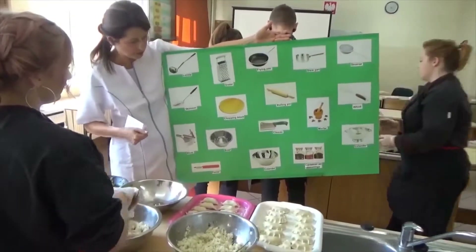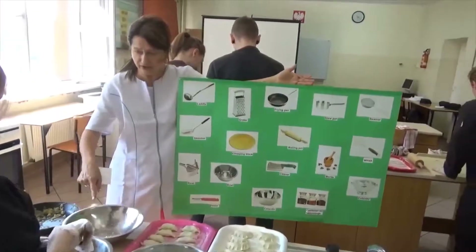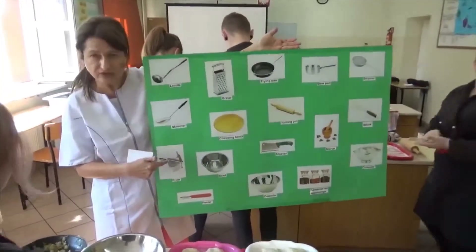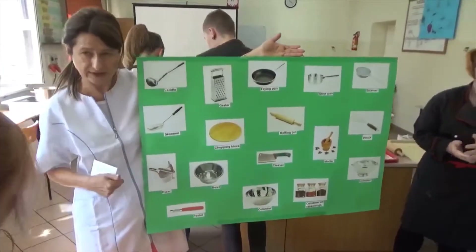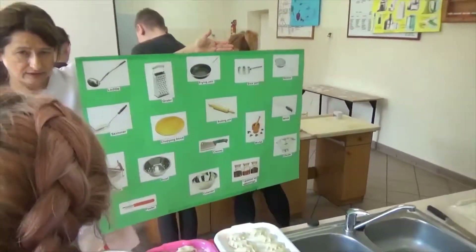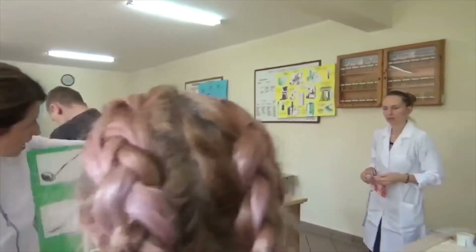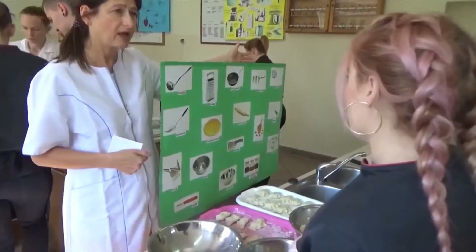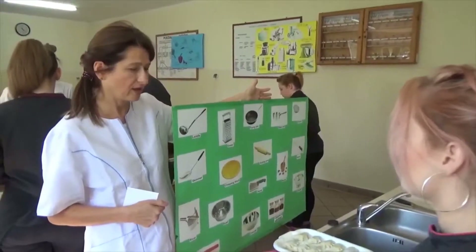But sometimes it is called a spatula. And how do you call this device? A bowl. And did you have to use this? Yes, I used the ricer for potato. And the grater — was it useful for you today? No, it wasn't useful.